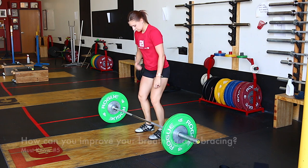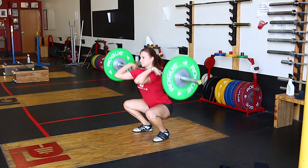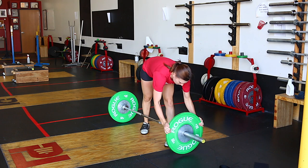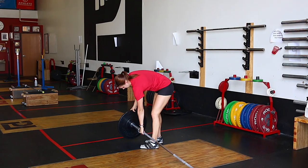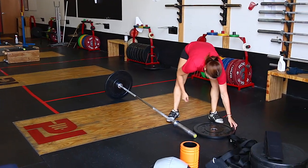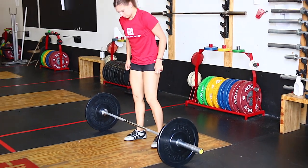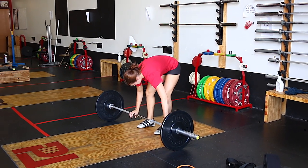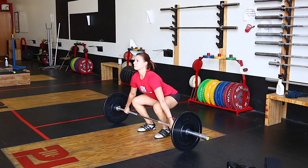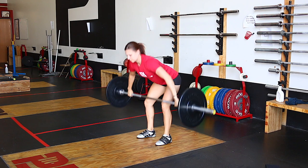Must-know number five is how can you get better at breathing and bracing for the Olympic lifts? You can get a coach and they can guide you through — that's the option if you want results the fastest. You also have the option to continue to learn. Some great organizations out there include DNS — Dynamic Neuromuscular Stability — which has some great resources.